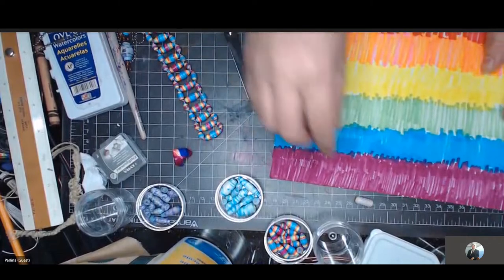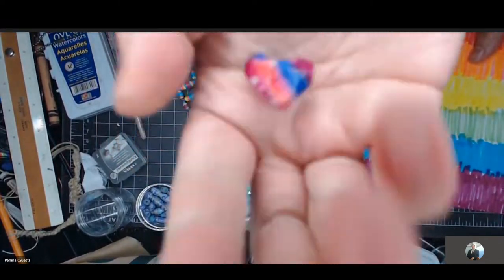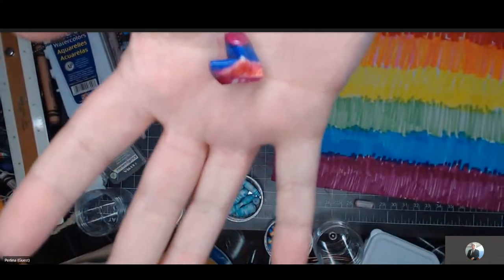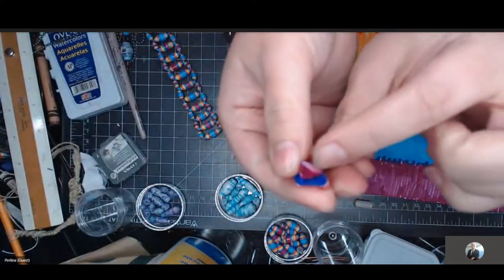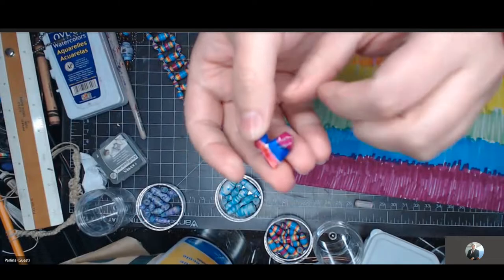Consequently, if you know how to make origami shapes, those can also work for this too. If you want to make beads and stuff, because all you have to do is coat it with a layer of Mod Podge. And if you know how to make hearts, they actually already have holes built into the sides, so they work pretty well for this.